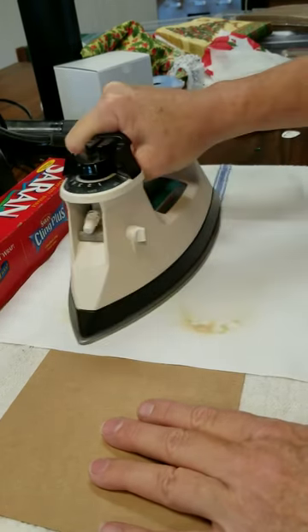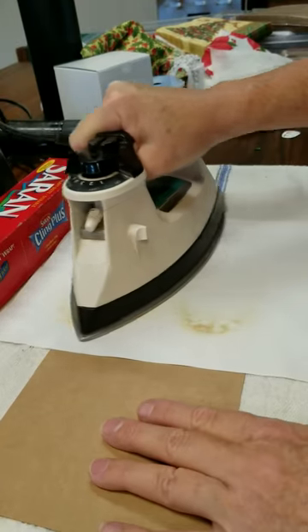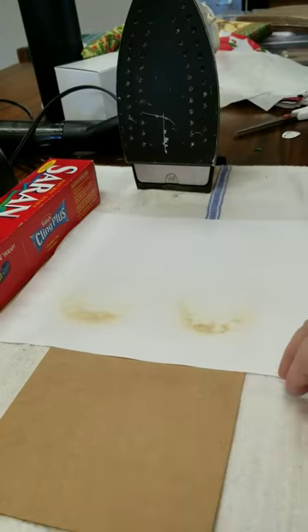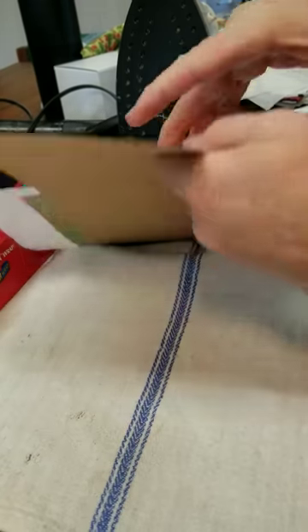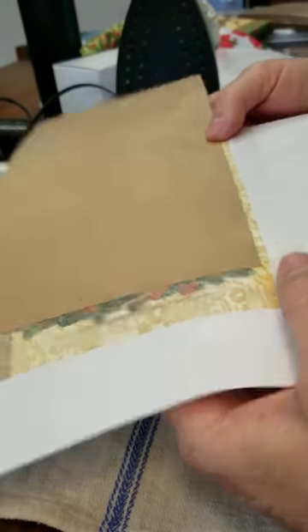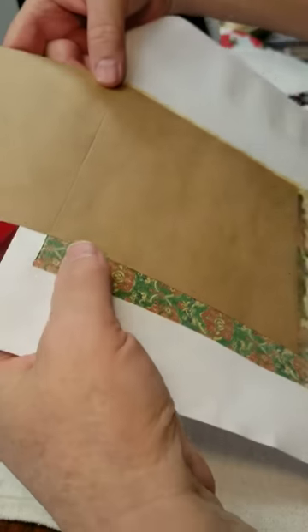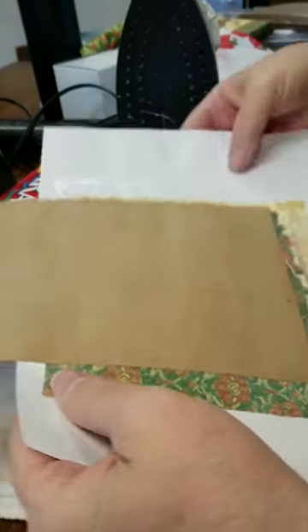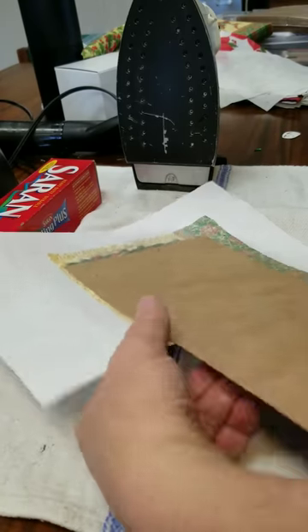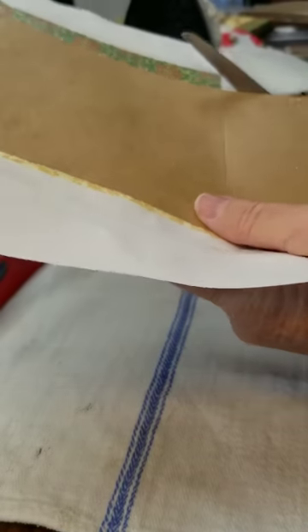It's not a perfect art — it's not like using Elmer's glue. The only problem with using Elmer's glue or a glue to stick this down is you end up with a really hard surface that looks stuck. Okay, turn my iron off, and then the next thing is you're going to trim around the edges.